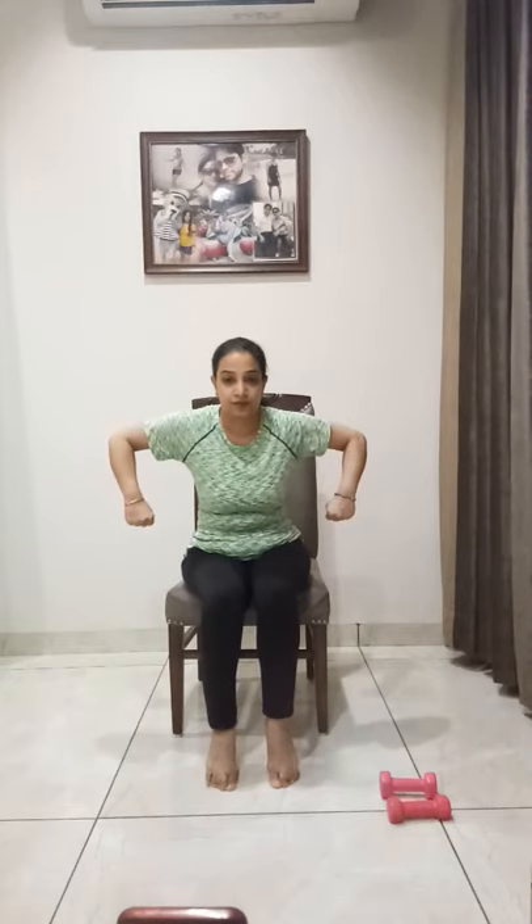Now alternating — heels up and down, and elbows up and down like this. Arms down, heel up, heel down — chest broad, back straight. Let's do it: heels up and down, arm up and down — heel up, arm up, heel down, arm down. Five, four, three, two, one — come back, relax.